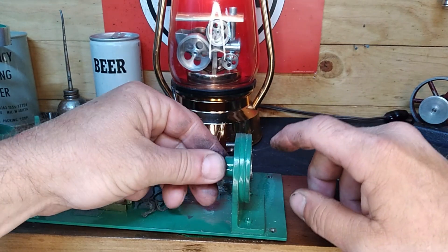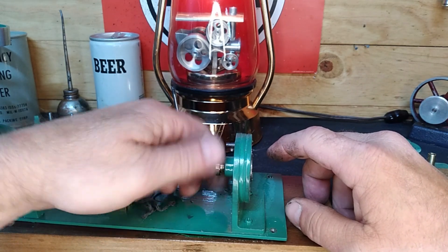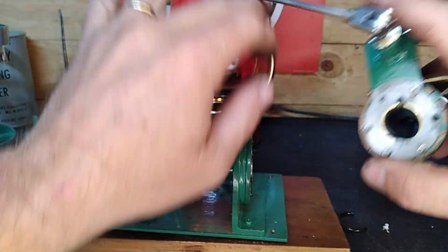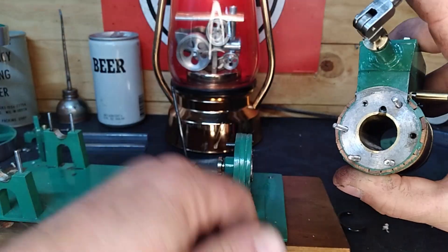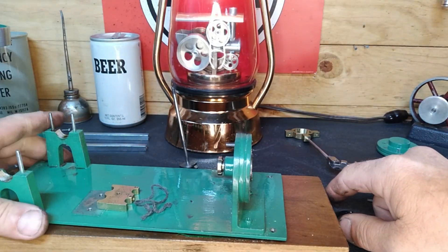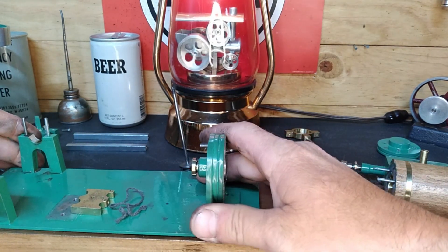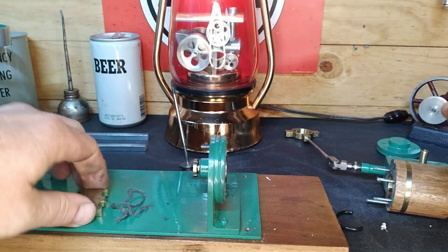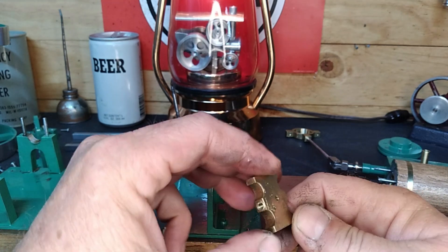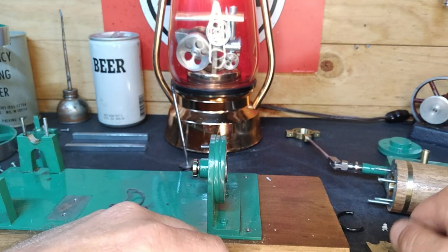I'm guessing this was all painted as an assembly too, so the paint is what was sticking it. Let's get a look inside our cylinder — look, it's got a brass liner in this end. Just kidding guys, it goes all the way through. All right, well we're kind of done with our base for the time being. Set it over here out of the way and we'll get started on the original repair intention.